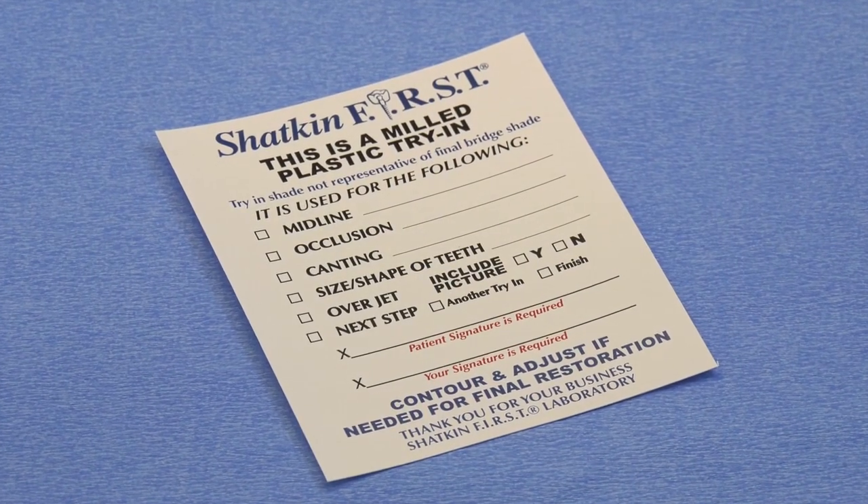When doing your try-in, make sure you refer to the slip and fill it out properly. If you want a second try-in, we'll do a second try-in. Once you're comfortable with the final try-in, communicate all changes to our lab techs. A picture is worth a thousand words — take photos of the try-in, take a shade guide, put it next to the patient's face, and select the proper shade. This includes not just the porcelain color of the teeth but also the gingival color. Have a gingival porcelain shade guide as well.